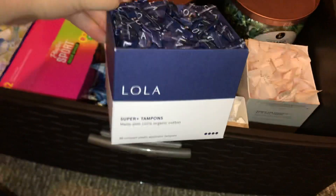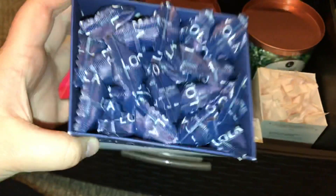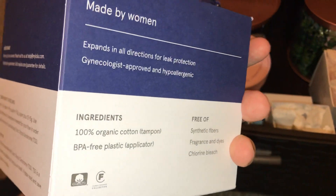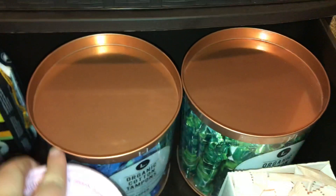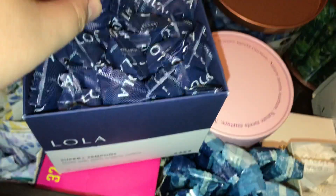The last thing I have in here are the Lola Super Plus. I think this look is so satisfying, and I really vibe with Lola tampons. They have a BPA Free Plastic Applicator — that's what these two have as well. This one says easy application, plant-based compact applicator — that's cool. These are cute. They're pretty thick, honestly, but I'm excited to try.